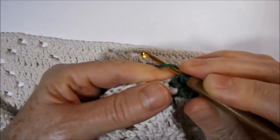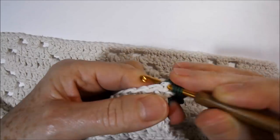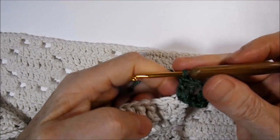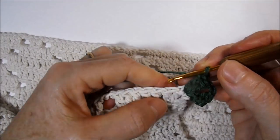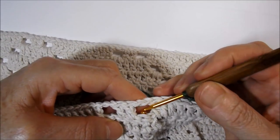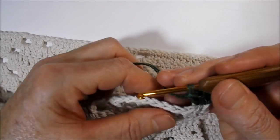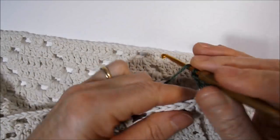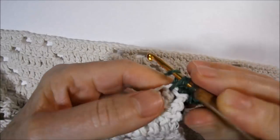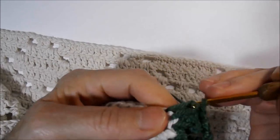I go up two little chains and at the same point in the same chain I will work two more high points: one, two. Now I will work a high point in the direction of each high point — when I reach the two little chains I will work two high points, and so on. I'm going here at the first point, make a high point, and continue working.